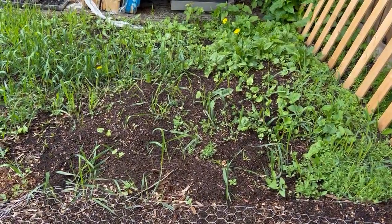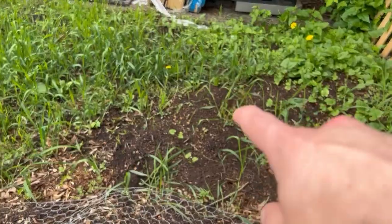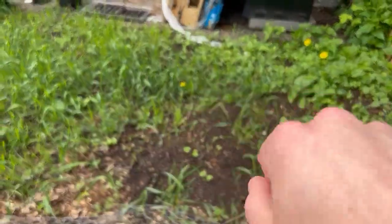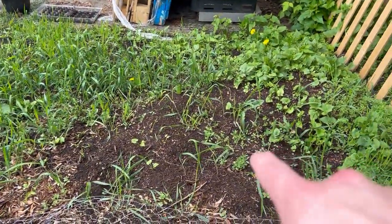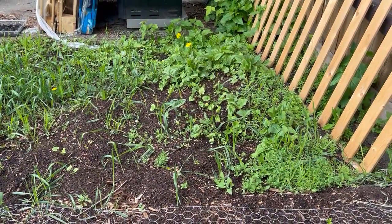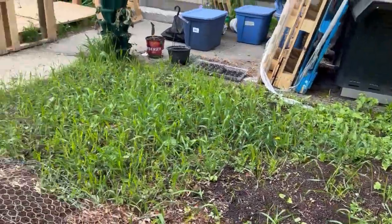Along this patch here I free-formed it a little bit — there's going to be some carrots, you might even be able to see some carrot seedlings there. There's also supposed to be dwarf tomatoes and peppers — some determinate varieties. We'll see how those go.